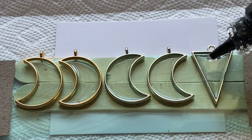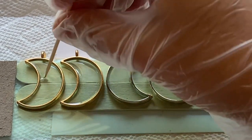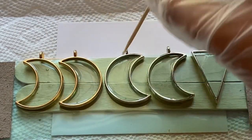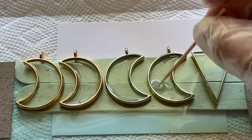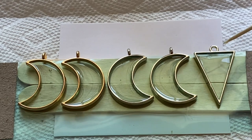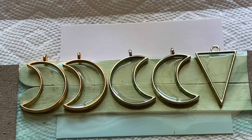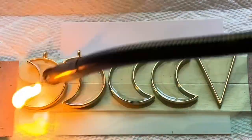I use these bezels for a lot of the earrings I make so I run out of them pretty quickly. You can get them on Amazon in packs of like 60 or 80 and they come in a lot of different shapes. When you're looking, just search 'metal bezels for resin' and you'll come up with a whole lot of different options. If you're looking for little Halloween charms or any type of charm, you can search 'metal charms for resin,' or if you're doing something specific like Halloween or Christmas, just add that to your search bar.